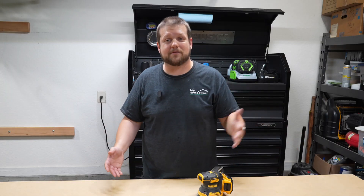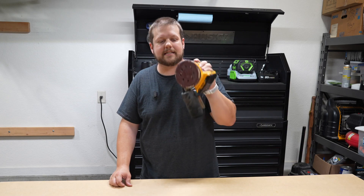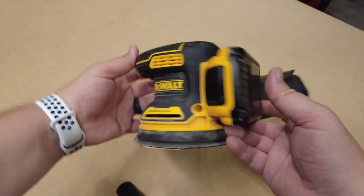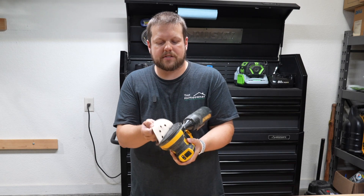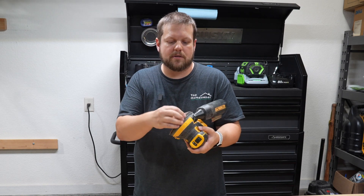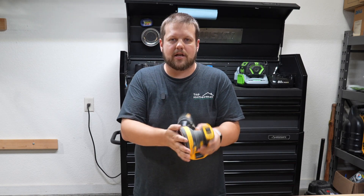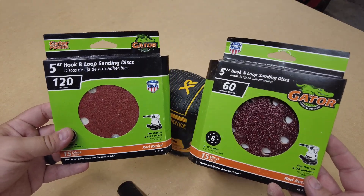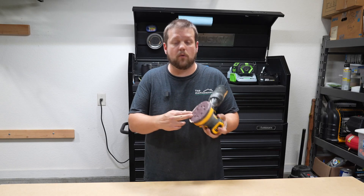With all that cutting you're bound to have some rough edges, so you definitely need a sander. The most versatile type is a random orbit sander like this one. You can apply different coarseness of sandpaper to the bottom by simply pulling it off with velcro and sticking on a different type. The lower the number, the coarser the sandpaper and the more material you'll remove from whatever you're sanding.